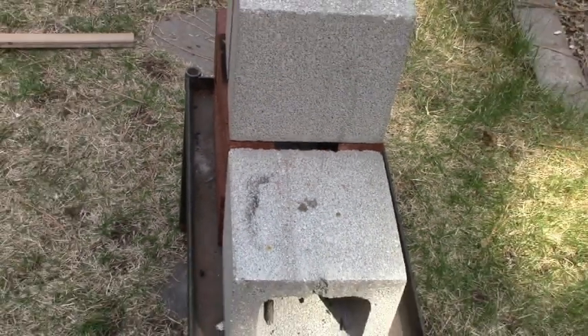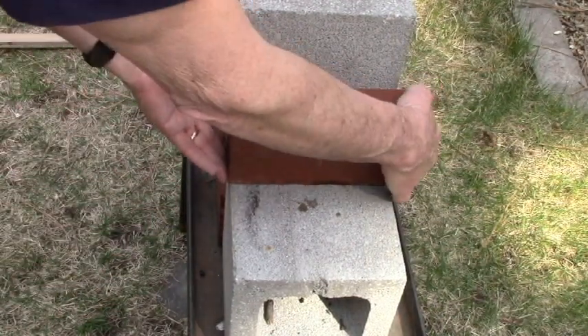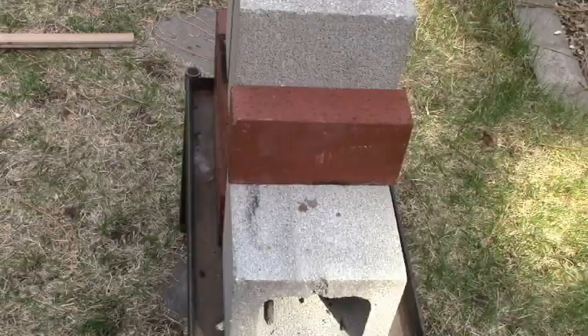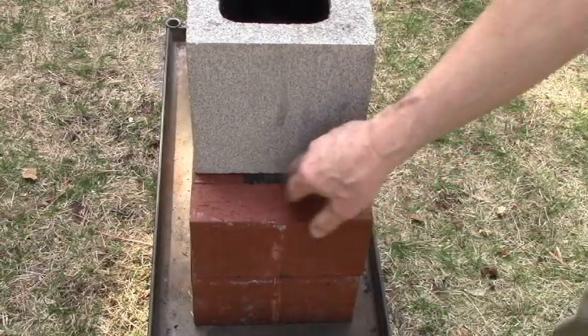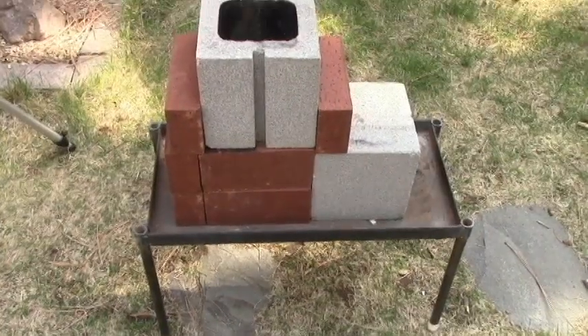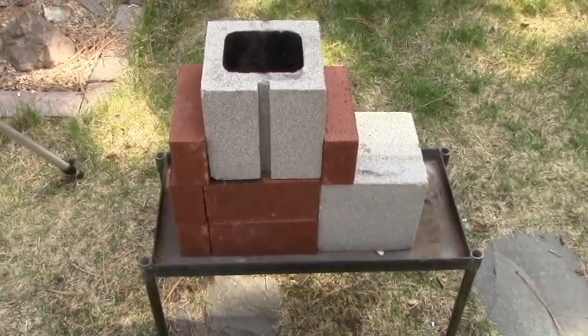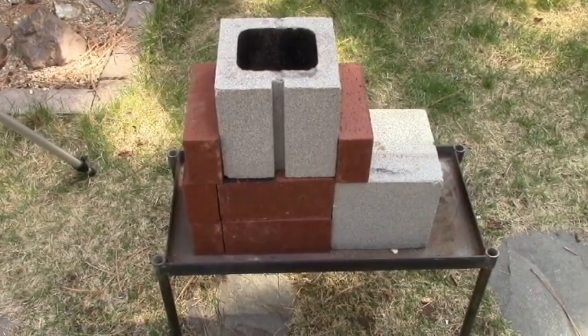Here's all we're going to have to do: take a brick, put it right here like this, and that's going to seal it. In the back we also have a pretty good sized crack that has to be sealed, so we'll put another brick in there. What we've got so far is a pretty solid base — it should be reasonably airtight considering we're not using any mortar.